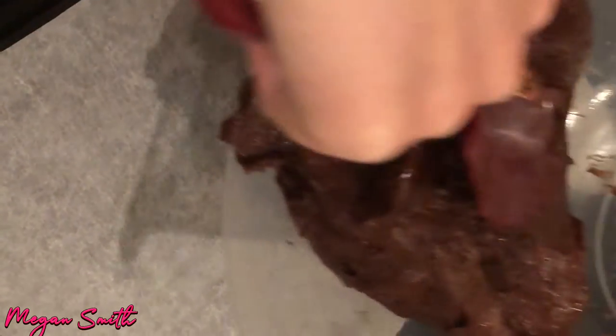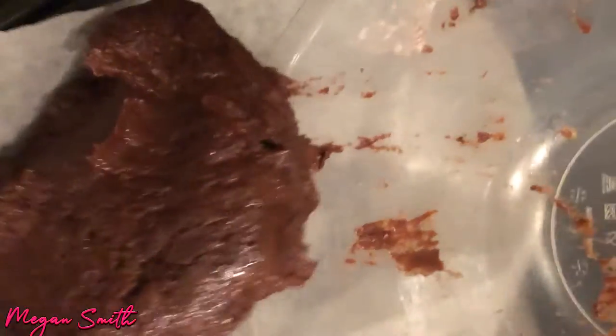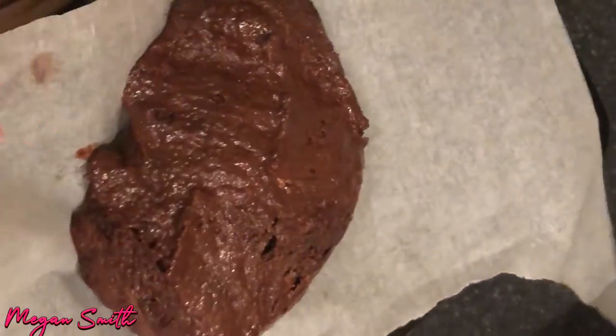So now we're going to spread this onto the baking tray — if it will come out. I don't remember if this was like this before. Oh no — okay, there we go, we fixed it.